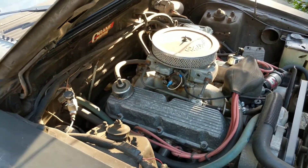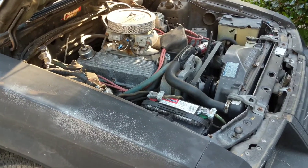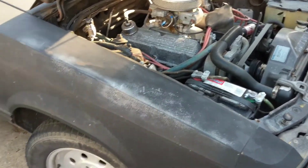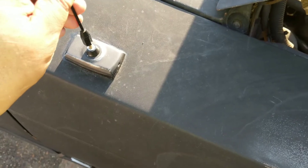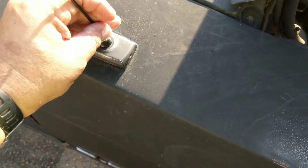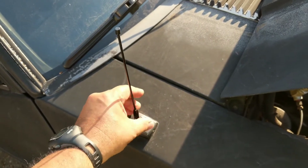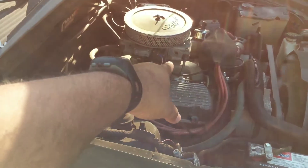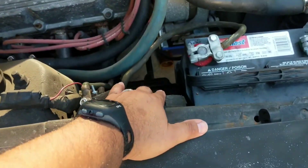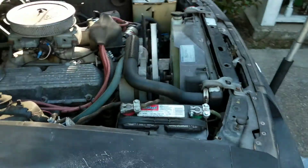I also put a new ignition switch - not the actual key switch, but the ignition switch on the column - brand new Ford Motorcraft NOS. Got a little stubby antenna because the old one broke. The original was also black but was like three or four feet tall and looked kind of dopey. Got the original air cleaner covers, the dual snorkel setup - NOS, brand new in the box. I've got a garage full of stuff for this car.